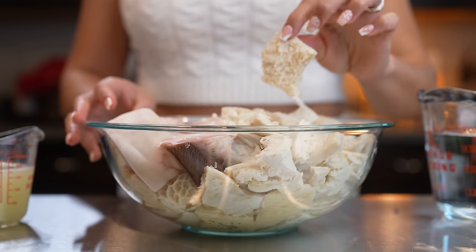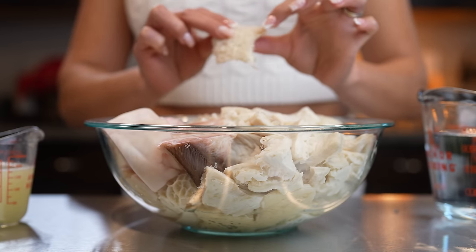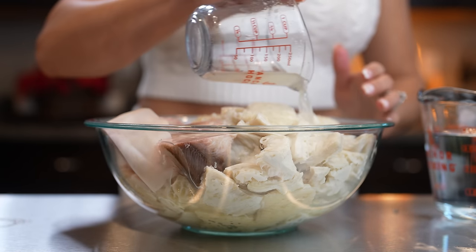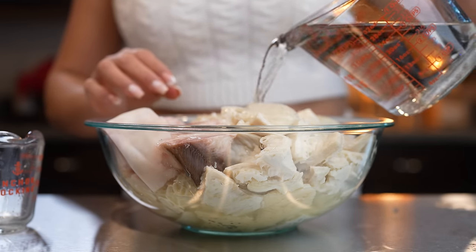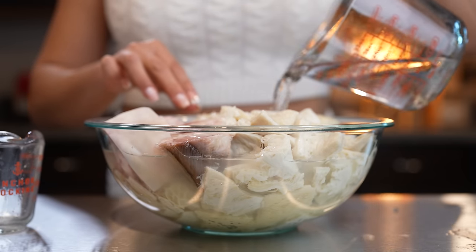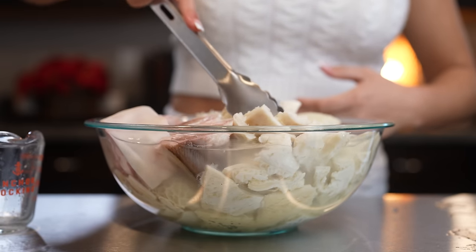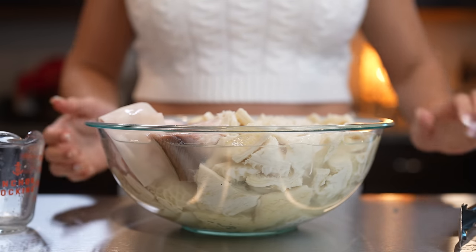So first we're going to start by preparing our tripe. Just make sure that you clean it and rinse it really, really good. Then you're going to cut it about one to two inches big. Once we have them ready, we're going to pour three quarters of a cup of lime juice — that's about five to six limes — and then cover the rest with water. This is just going to take the stinkiness from the menudo. My mom usually lets it sit overnight, but we're just going to let it sit for at least two hours. Just make sure that everything is nice and covered.